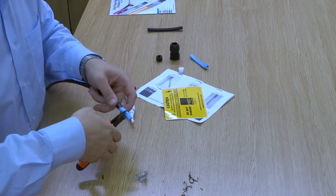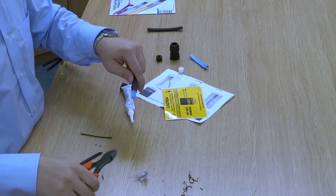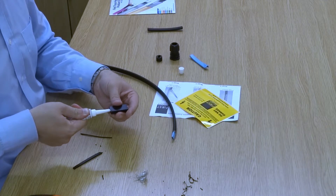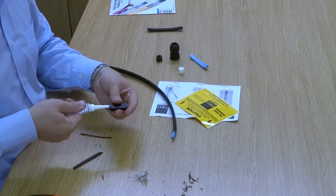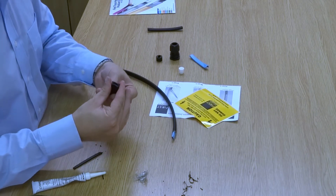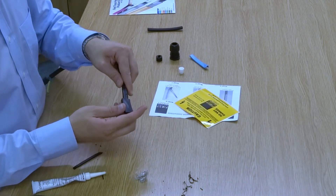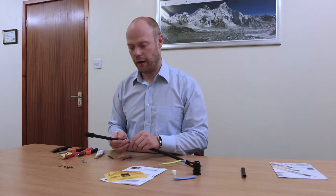Once we've done that, we slightly cut down the inner core with our side cutters, then we get our end boot and fill it with silicon. Give it a bit of a twist to make sure all the air bubbles are out, then simply slide the end seal over the cable — and that's your end seal done.